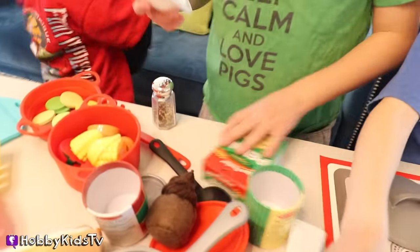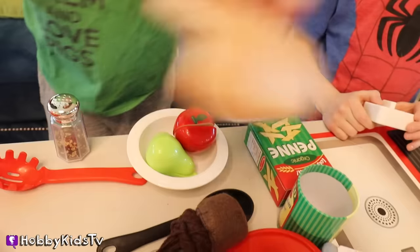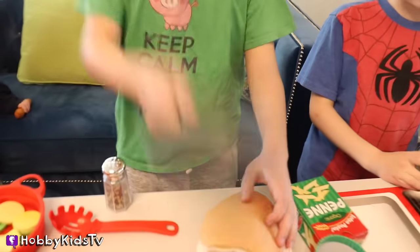Hobby Pig just wants that hot dog. No, no, no — okay, I'll show you what to do. You get a bun and you do this for a few hours. Are we making applesauce? No.